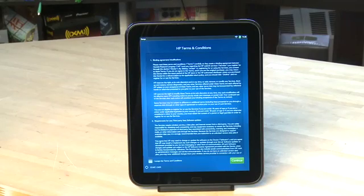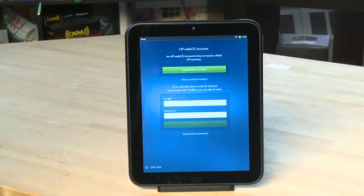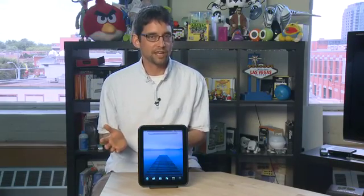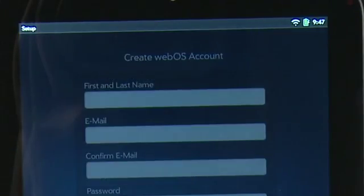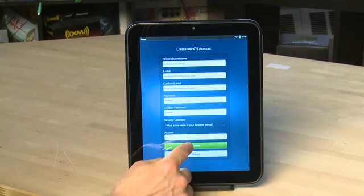You'll then get a list of terms and conditions. Once those appear, click on the checkbox that says you agree, and then click on the button that says agree. Then you'll be asked to sign in to your webOS account or to create one from scratch. If you already have a Pre, you'll be asked to enter your username and password and it'll bring some of your settings over. Otherwise you'll enter in your new information and sign up for the account, entering your account details and hitting create.